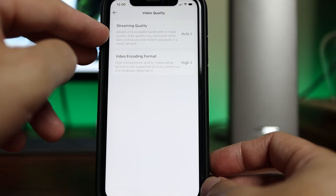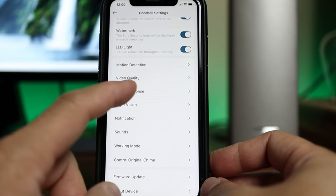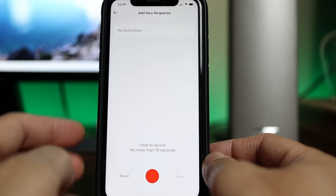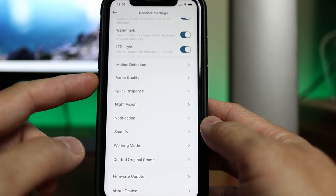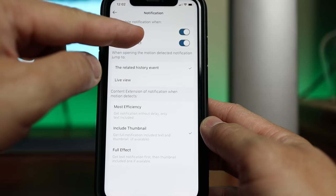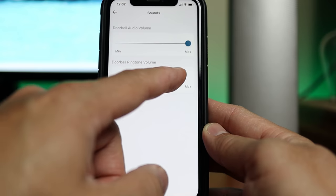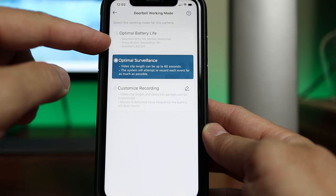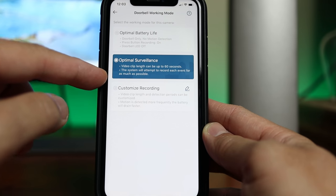Going back, we have the video quality — streaming quality and video encoding format options, which is set to high. We have quick response where you can add a custom response. I'll type in 'no solicitation' and push and hold the red button to record. We have night vision on or off. Notification — you can turn it on or off or change the settings. Sounds — change the sound levels of the doorbell audio and the ringtone volume. Working mode: you can choose from optimal battery life, which will not detect motion and only trigger on doorbell pushes; optimal surveillance, where the clip length can be up to 60 seconds; or you can customize the recording, which will also use up more battery life.